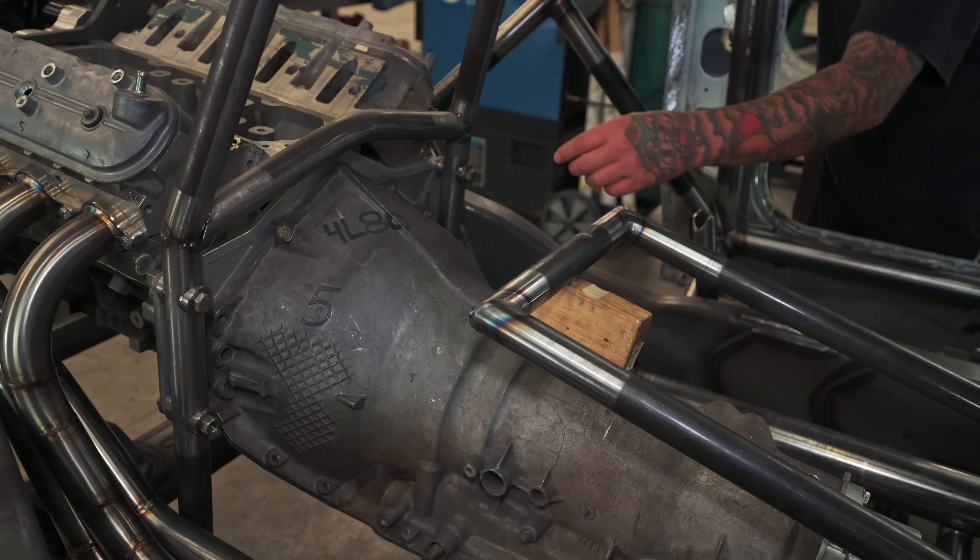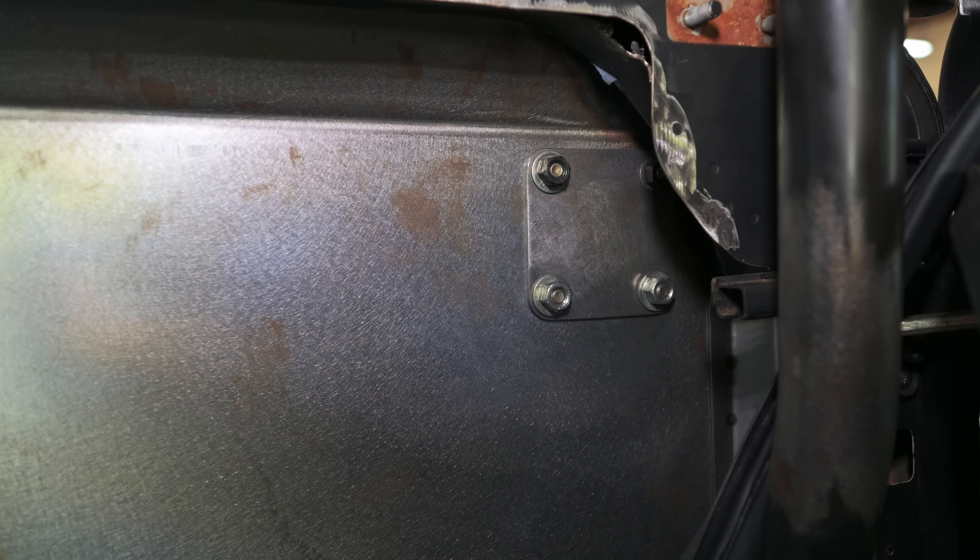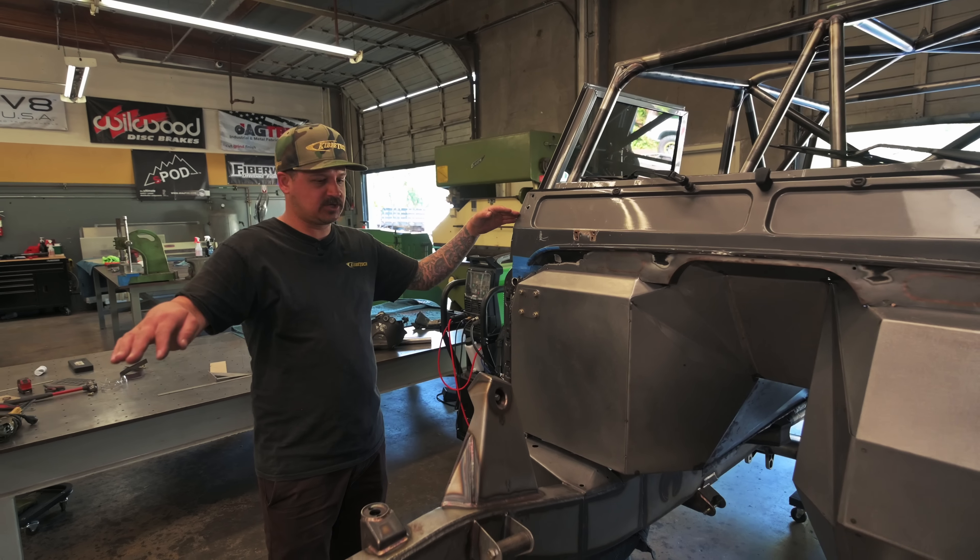Over here on the D90, the cage is all double-passed and back in. We added some corner gussets on the front corners and we're working on tying in the front. We decided to do a bolt-on removable tube that'll bolt to a plate, which bolts to the chassis. The tube lands here, comes up, bends, and goes in — there's another plate on the inside that welds to a tube which welds to the cage, basically bridging the front of the truck.